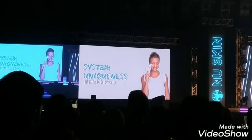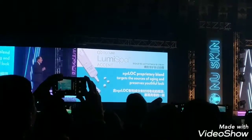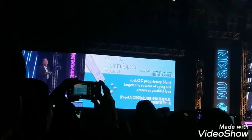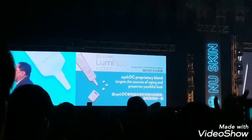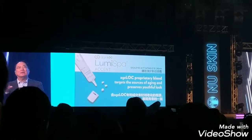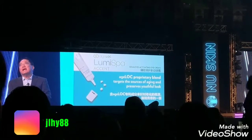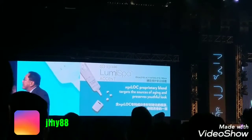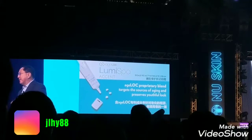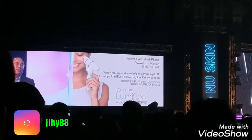The uniqueness of the LumiSpa Accent is that the gel contains a blend of anti-aging ingredients that we know will make the eye area look great. But more importantly, we couldn't just use any anti-aging ingredient on that area because it's so sensitive. We spent considerable time and effort discovering and identifying ingredients specifically suited for the eye area, and those are the ingredients we put into Ideal Eyes.